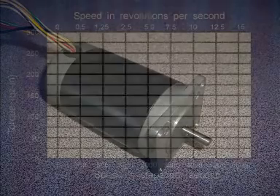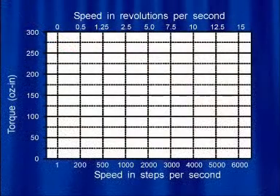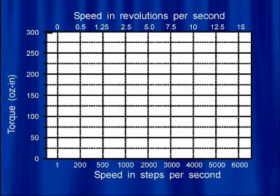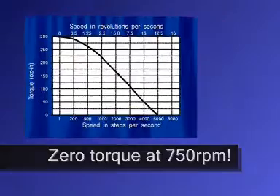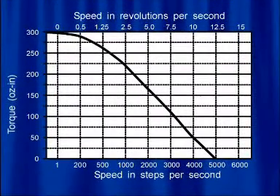Another downfall of the stepper motor is what is called the torque curve. In a stepper motor, the torque curve falls off dramatically with speed. This means that the motor loses its ability to drive accurately at higher speeds. A machine using this technology will definitely lose position if it is driven too hard or too fast.